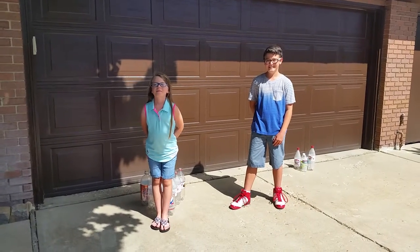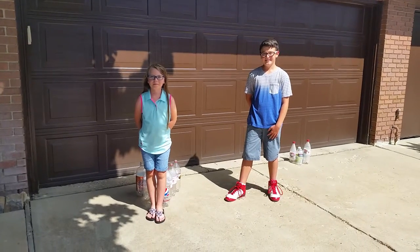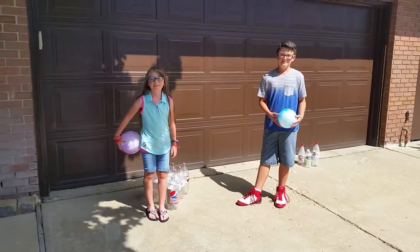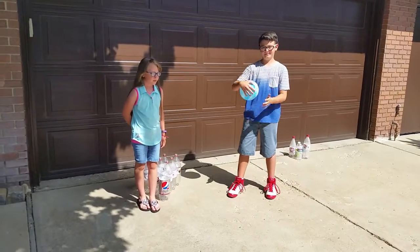Hey kids, it's Cowboy Ted, and today on the Cowboy Ted Show we are going to introduce you to soda bottle bowling. All you need is a ball and some bottles. It's going to be just like traditional bowling, but we're going to use a bouncy ball or a tennis ball and some bottles.